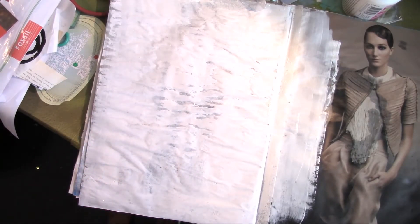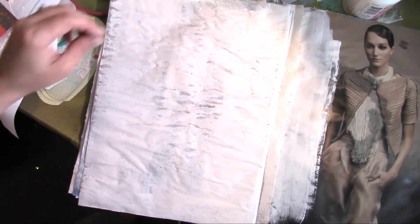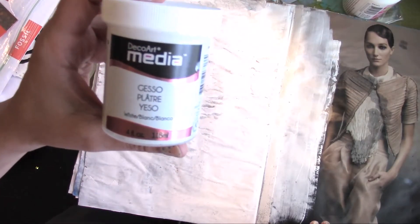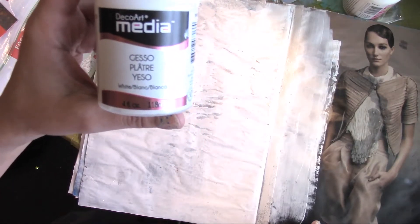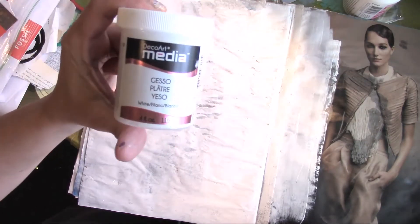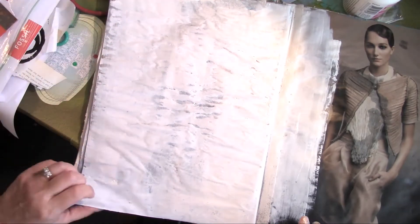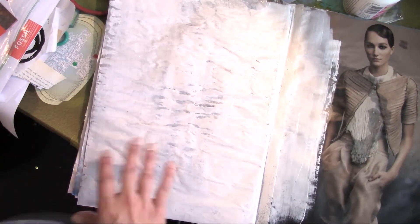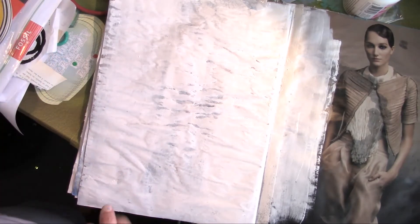You know how you get that stuff? You collect it, and then you don't know what to do with it after you've collected it. Just bear with me because I honestly don't know where I'm going with this. I've gessoed the paper with the DecoArt Media Gesso — white gesso. And it's still a little damp, but I'm not too worried about it. I'm just going to start by adding some stuff to it.